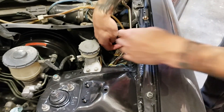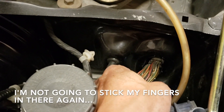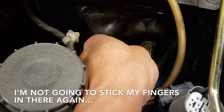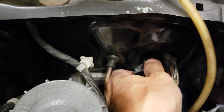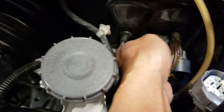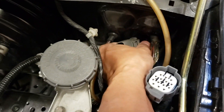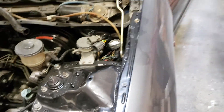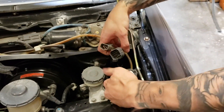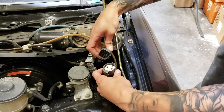Maybe we'll lift this up a little bit and then I'll push it through. So the two plugs — we're going to just feed them through. Once you feed those through, they should just directly plug in. Let's try it.